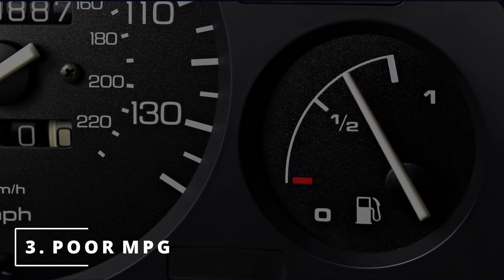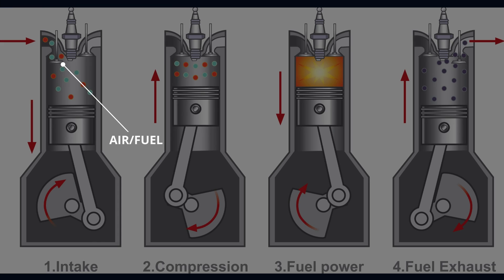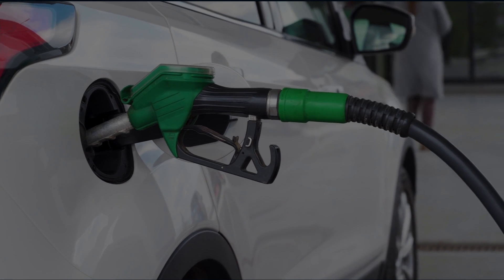The third symptom you might be experiencing with your car is poor gas mileage. Since the ECM is responsible for commanding fuel when the camshaft opens the intake valve allowing it into the combustion chamber, if the reading is faulty, the ECM will never know when to command fuel at the perfect time, resulting in poor gas mileage.